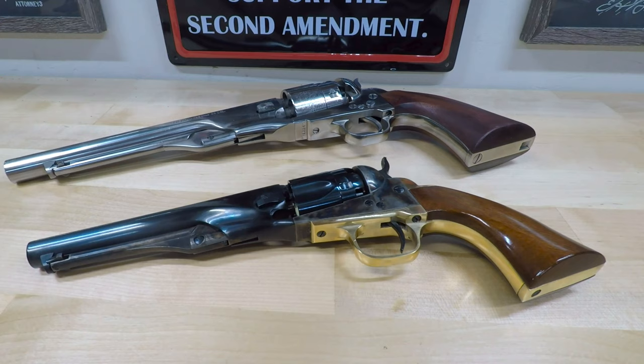In spite of its smaller size, this five-shot revolver packs a respectable punch, even by today's standards.